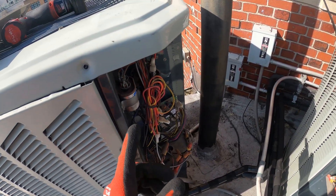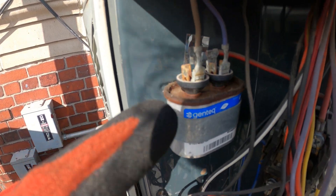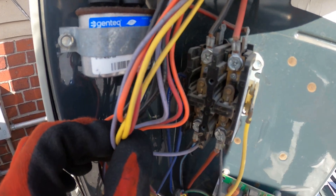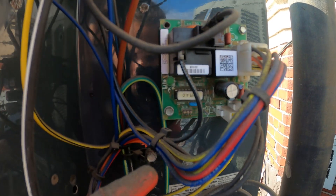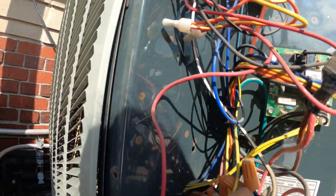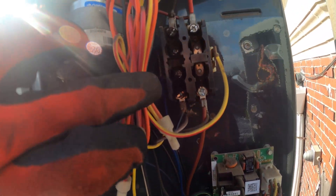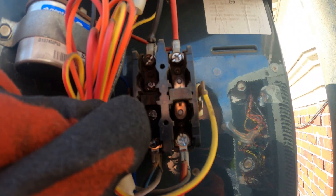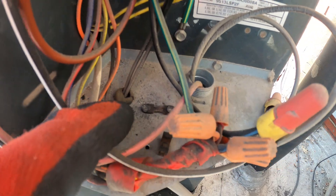Currently have the thermostat off. Took off two of the control panels. One thing I noticed right away — this capacitor is extremely rusted out. The contactor is in very bad shape; we have extremely pitted contacts. Same thing for this capacitor up here, and I do notice that we have some kind of error code here. This one's not blinking, but this one is. Looks like something blew up over here — look at that contact on the left side. The contacts literally blew up; there's the piece of the contactor right there.